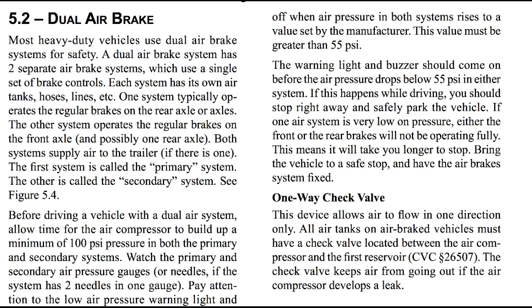Now the one-way check valve. This device allows air to flow in one direction only. All air tanks on an air brake vehicle must have a check valve located between the air compressor and the first reservoir. This check valve keeps air from going out of the air compressor if it develops a leak.